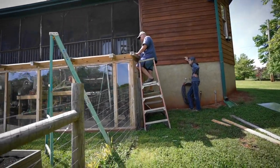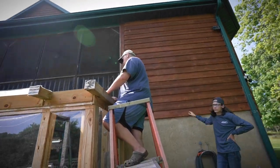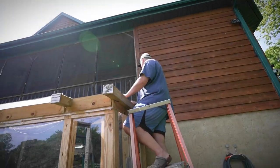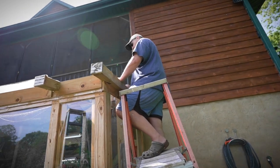Here are the greenhouse workers I've hired. They're getting real good at it. Anybody out there need a greenhouse? Hire somebody else. Hire a professional.